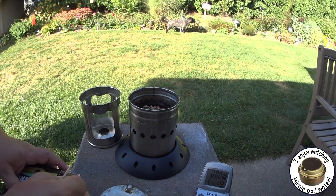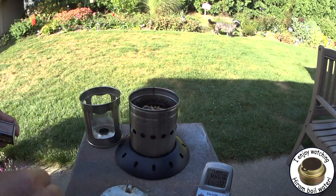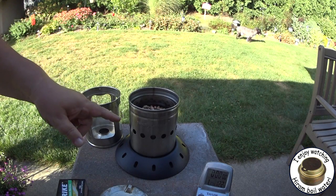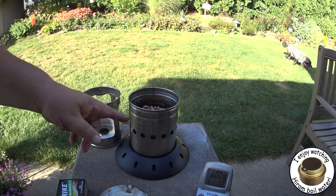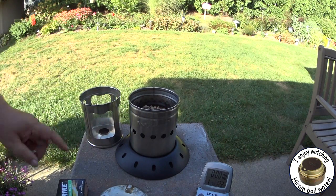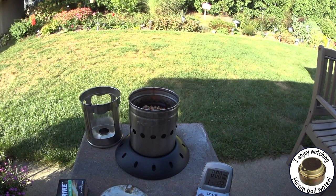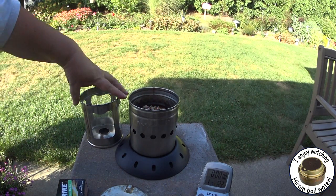Yesterday I didn't see any smoke at any time. What I'll do is run this at regular speed, but then speed it up for the video. So, that's two cups of pellets — looks like that's what it is, up to that line that was on the fuel chamber. They say you're supposed to let it go a couple minutes to get it started before you put the lamp chamber on.